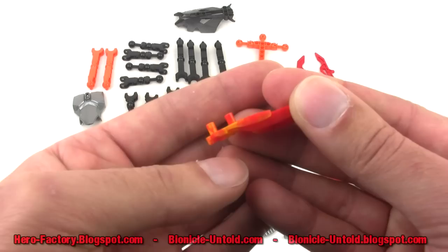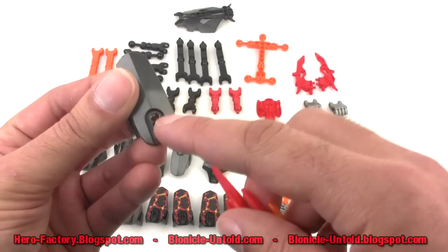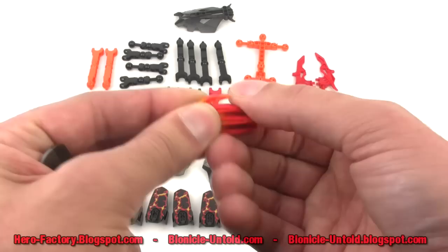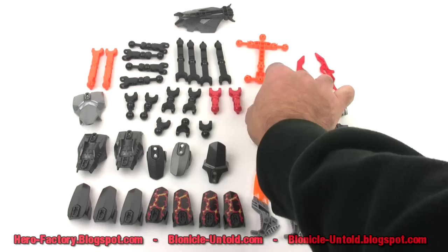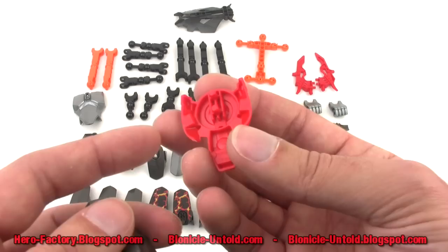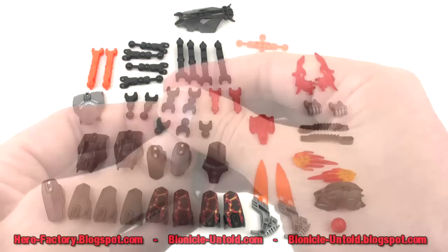These little flame pieces also attach with the new dual half-sized pins, so you can attach those anywhere you see that sort of connection point. They are a little bit flexible — not quite fully rubber, but not a hard brittle plastic. And then you also have this piece which is kind of analogous to a hero core — it's just another kind of core energy source piece, and it has the dual small pins for attaching to any piece of armor that has those connections.